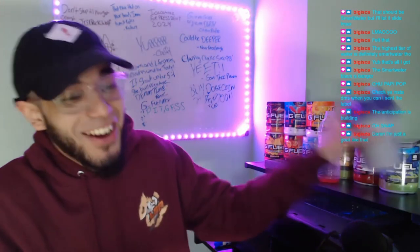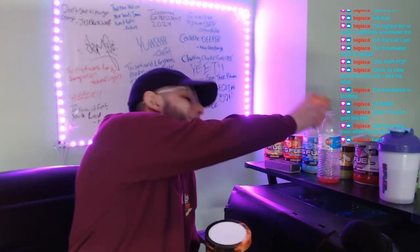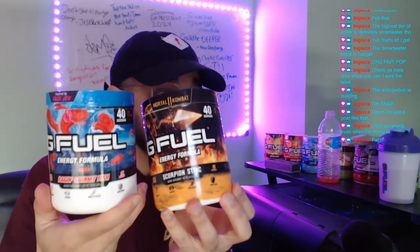I'm not gonna lie, this is really good. If you want a little spice in your life, you gotta go with this one. My mixology skills are just like that. The final verdict of big iska's sweet heat tea — availability-wise, you can't find peach iced tea anymore because it is vaulted. However, both scorpion sting and raging gummy fish are on the G Fuel website. Honestly, this has to be top 10.